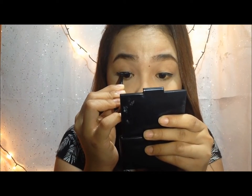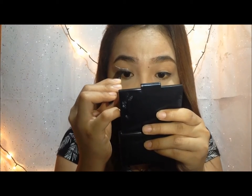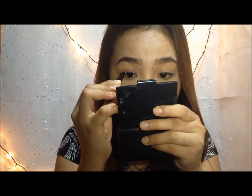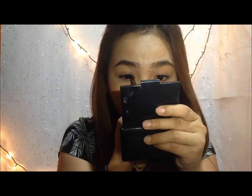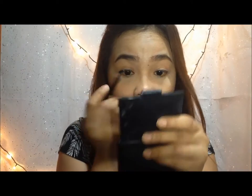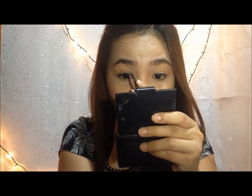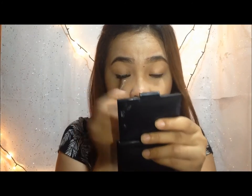I usually start in the middle, and then after that the outer tip, and then the inner corner of the eyelash. Just follow what I am doing. You have to make sure that it sticks. It doesn't come off easily.